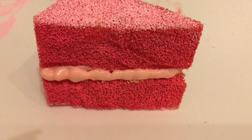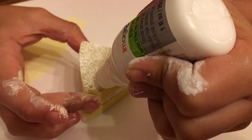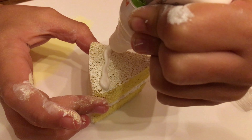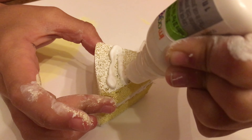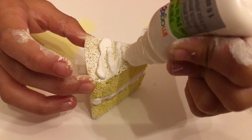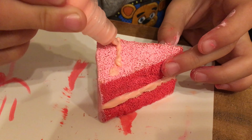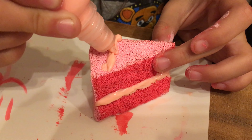Now for the fun part — we are going to use 3D paint for the icing. Now here's the icing.